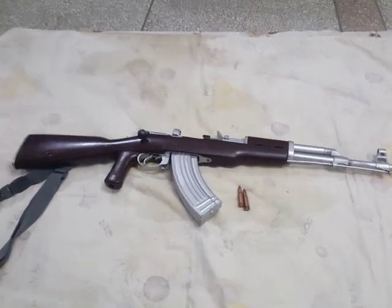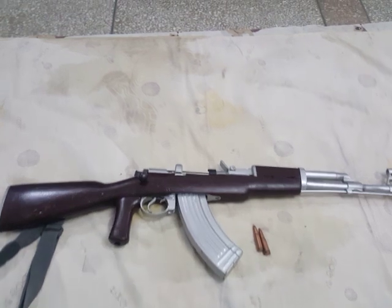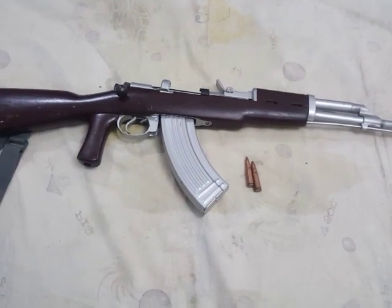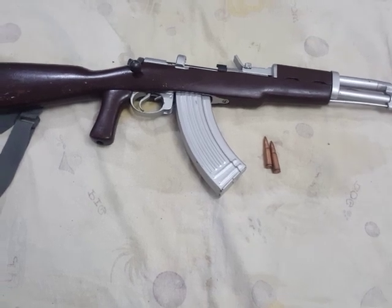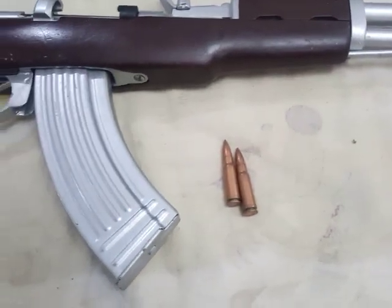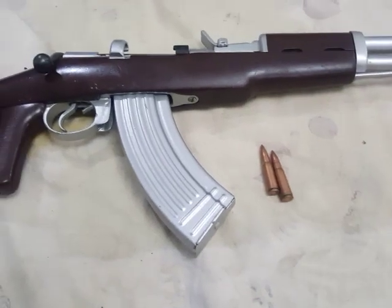Welcome to DK's Follies. This here thing you are seeing is a bolt action AK. This was manufactured by artisans of the Radam hill in the Peshawar region of Pakistan.